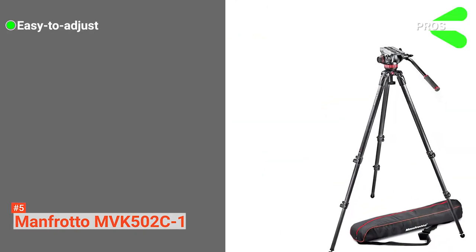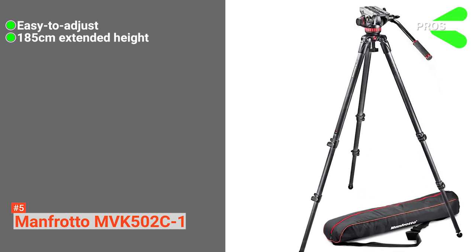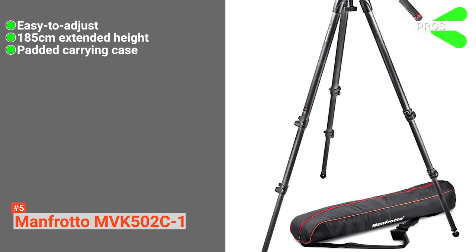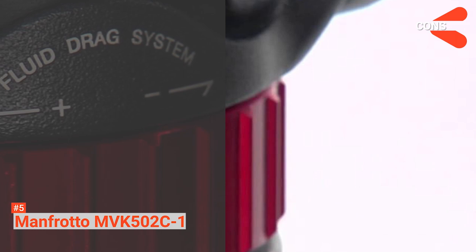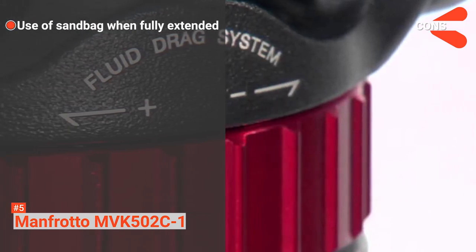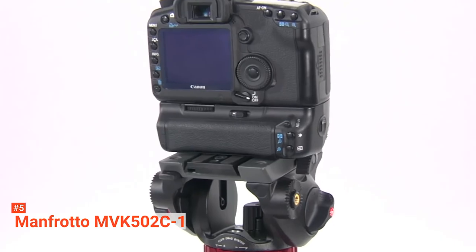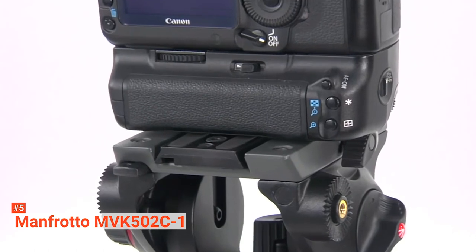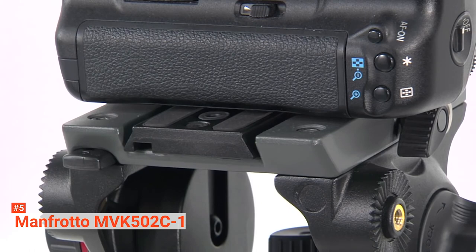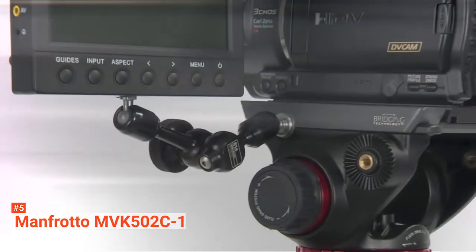Its pros are its easy-to-adjust fluid damping, the 185-centimeter extended height, and a padded carrying case included for easy transport and storage. However, the cons are that when fully extended, the legs are a bit lightweight and might require using a sandbag to achieve optimum performance. This system is the perfect solution for outdoor applications, especially for anyone using HD SLR and the latest camcorders. The smooth operation of the head and lightweight design are well worth the cost.